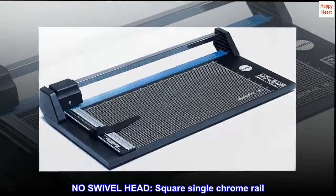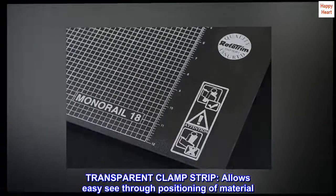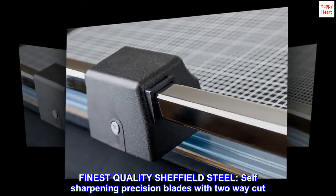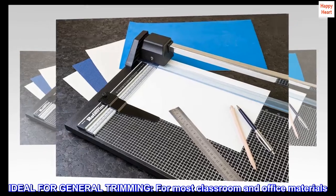No swivel head, square single chrome rail. Transparent clamp strip allows easy see-through positioning of material. Finest quality Sheffield steel, self-sharpening precision blades with two-way cut. Ideal for general trimming, for most classroom and office materials.